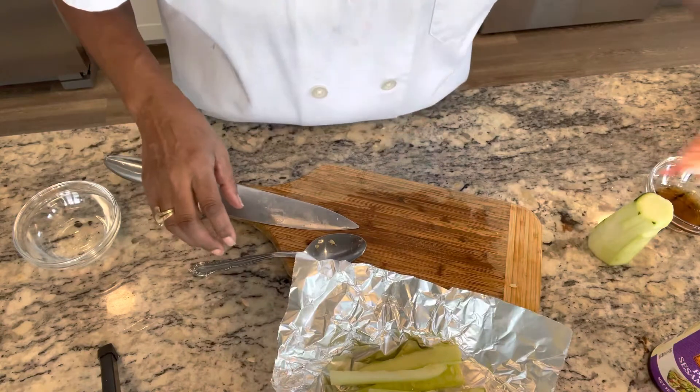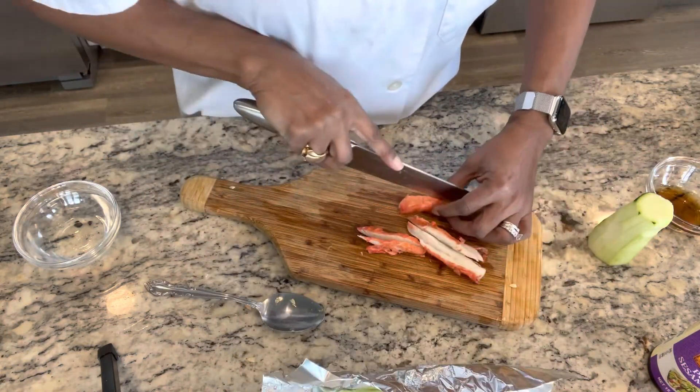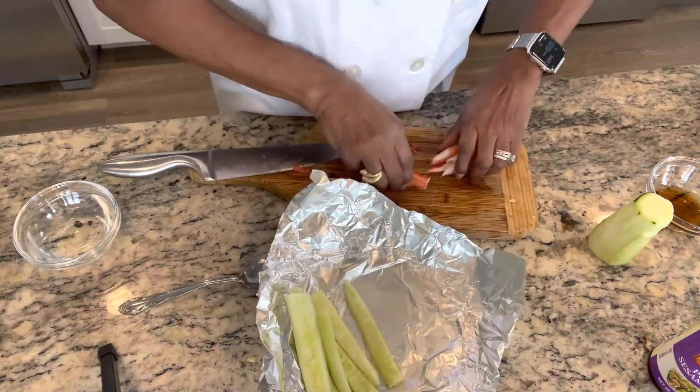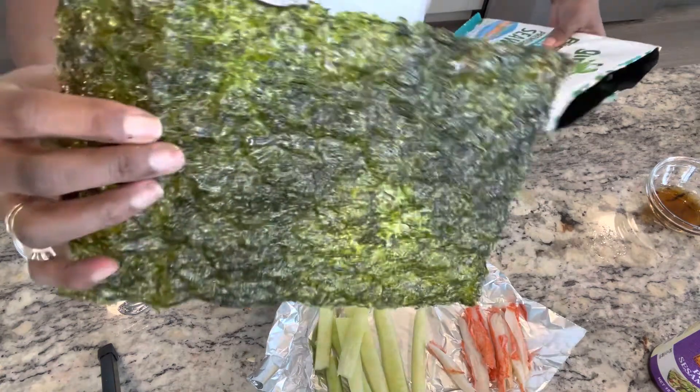We have our imitation crab. You want thin pieces. And that's what it looks like.